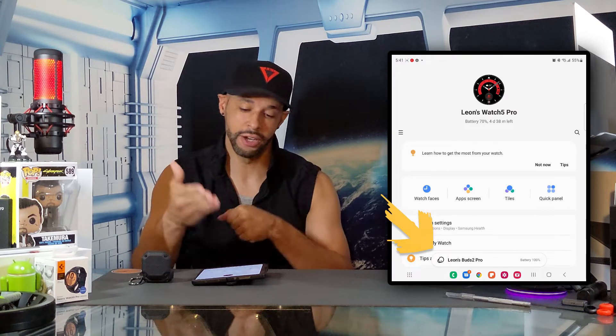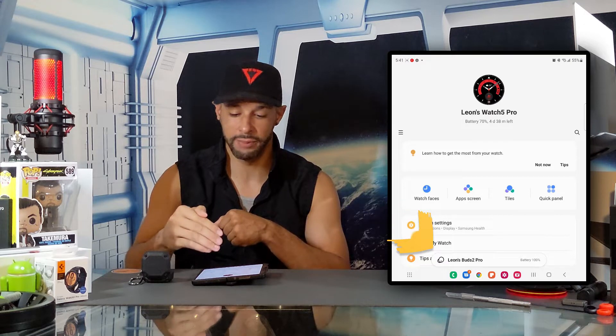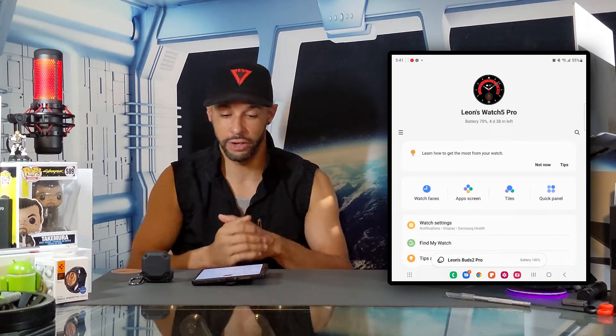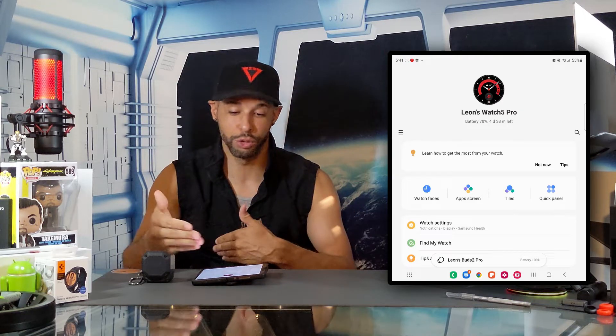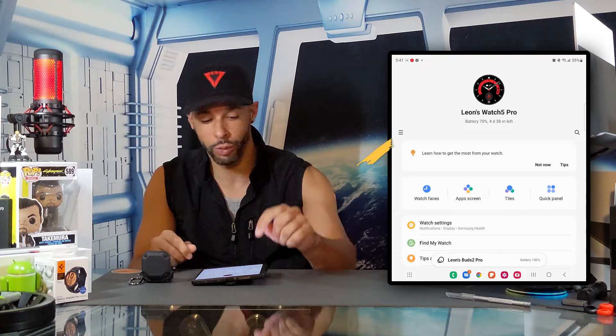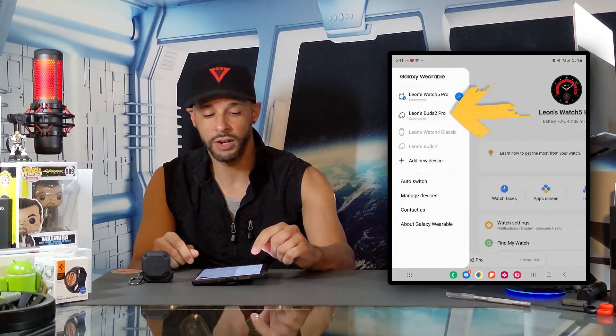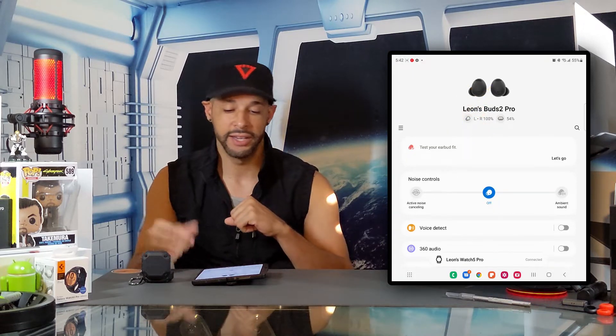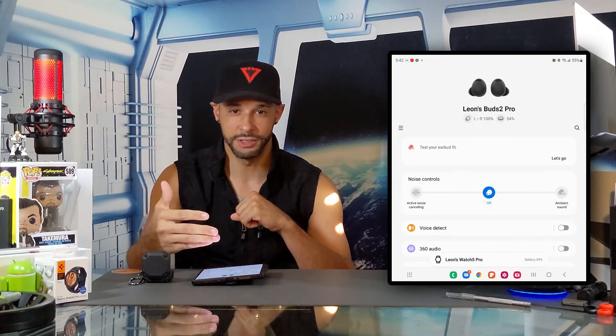Here you can see our Galaxy Buds 2 Pro pop up on the bottom with a notification — recognition happens fairly quickly. If your Galaxy Buds 2 Pro don't show up on the main display, tap the three lines on the display and you can see the Buds 2 Pro listed. Tap on that and it's going to bring us to our settings.